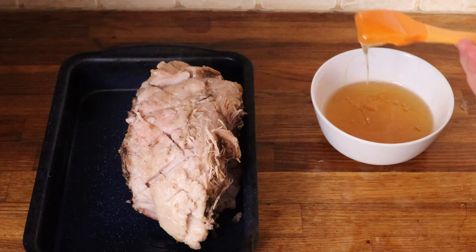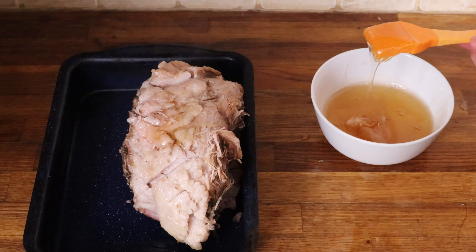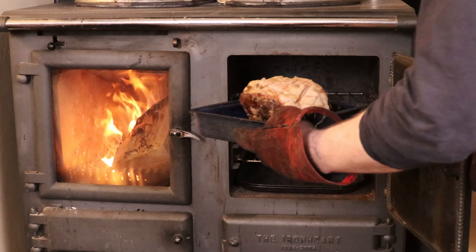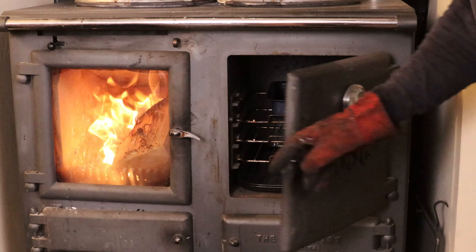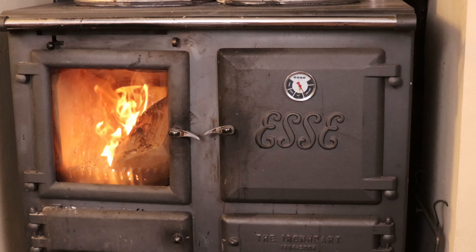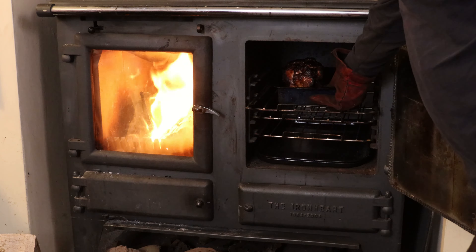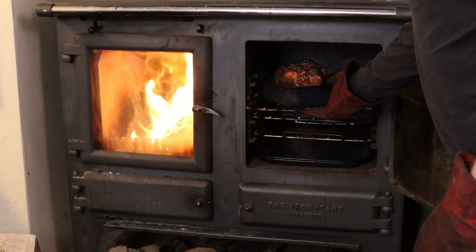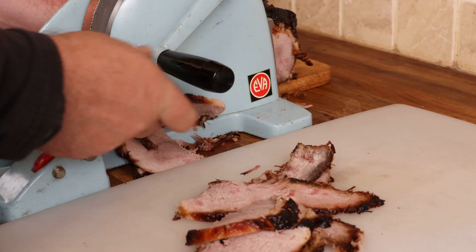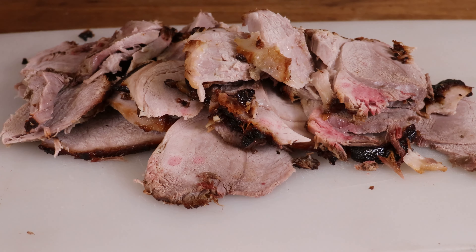We'll then score the fat in a diamond pattern. We like to add extra flavour at this stage by covering the joint with warm honey and cloves. The second stage of cooking then happens and the joint is baked in an oven at 180 degrees Celsius — that's 350 degrees Fahrenheit or gas mark 4 — for between 45 to 60 minutes, at least until it looks golden. All that remains is to slice the ham, and I like it cut very thickly, which is what Hugh always does for me.